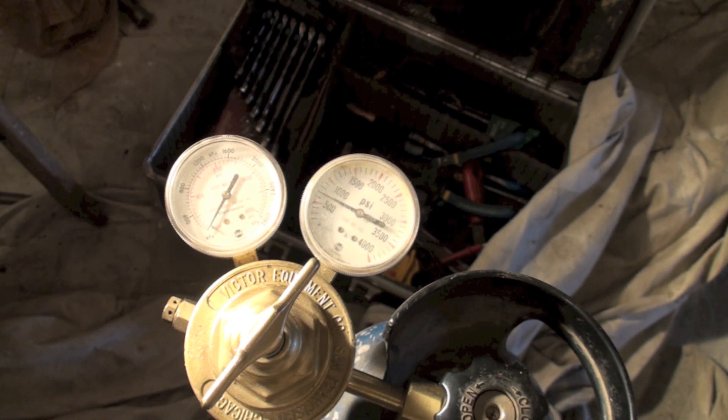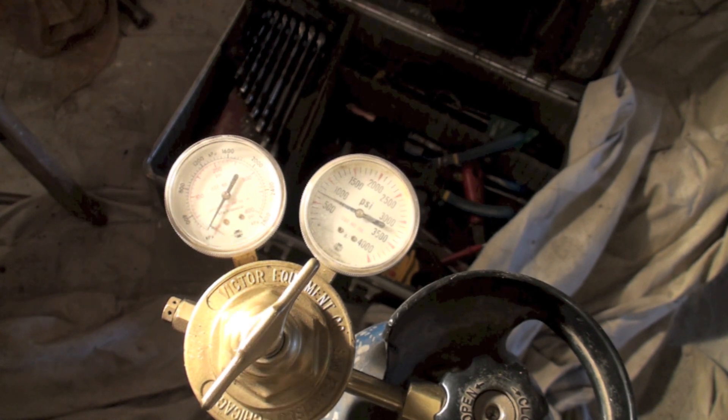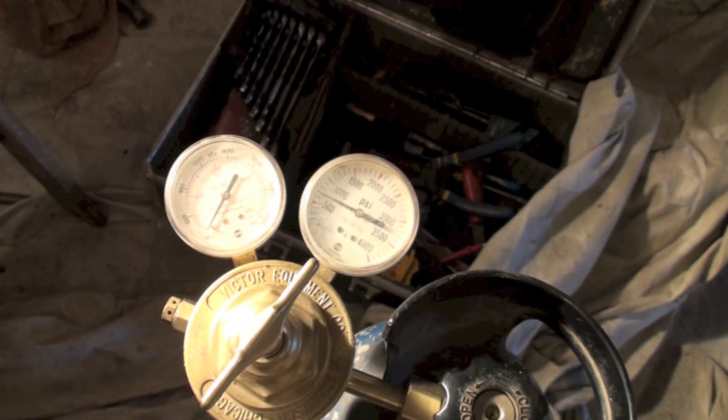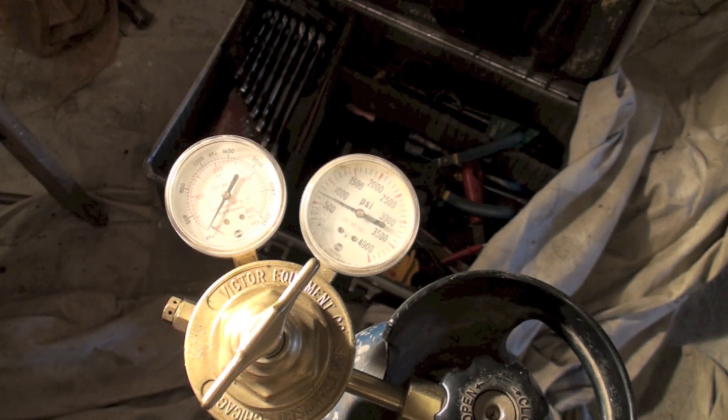The flow gauge oftentimes will knock holes in my joints if I'm not careful. This is just the way it's worked for me — maybe it won't work that way for you. All I've done is crank this back so I just barely get a little bit of flow. You don't need a lot of flow, you just need a little bit.